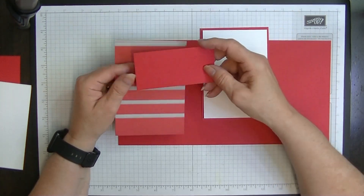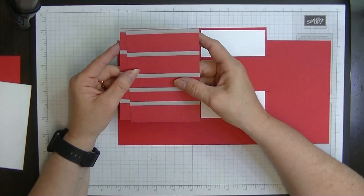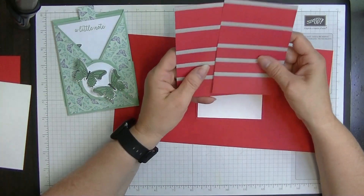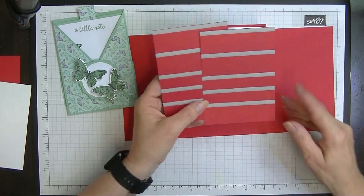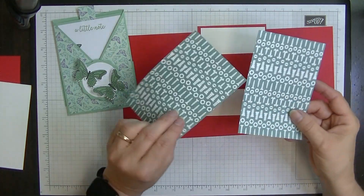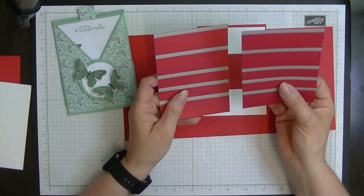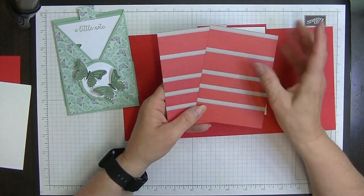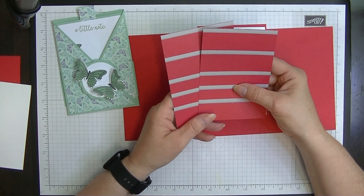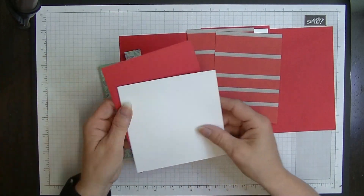For the layer on the insert piece, this measures five inches by three and a half inches. For my stand I have a piece that measures four inches by two inches. Then for my DSP layer on the front - if you want the same pattern on both sides you'll need two pieces; if you're not worried, one piece is fine. Two pieces measure five and one-eighth by three and five-eighths.